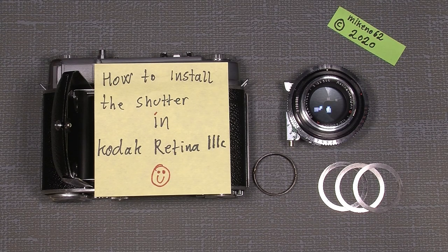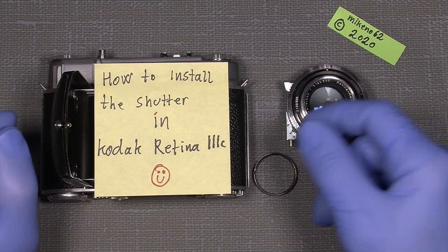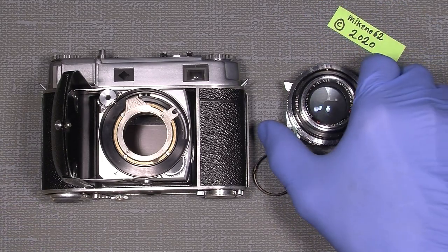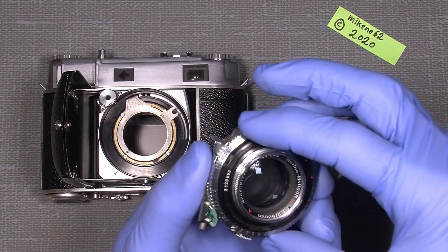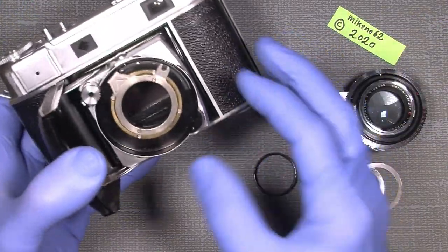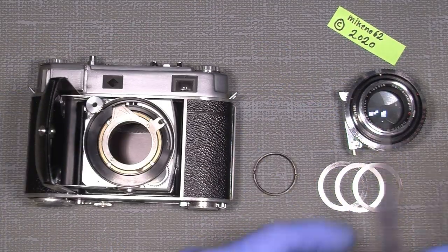Hello everybody and welcome to another tutorial in camera and lens repair. This time I will continue with showing how to install the shutter in my Kodak Retina 3C. Since I already gave the shutter a little care and it looks nice and works really well, it's now time to put the shutter back into the camera.